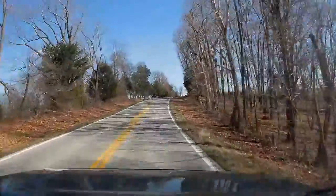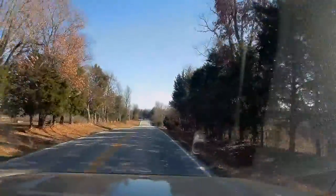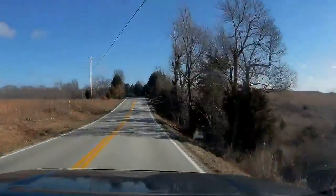Drive for two, three hours, and then try to find a dirt road if there is any in the mountains. It'd be nice if there's a rest stop somewhere, and then go on.